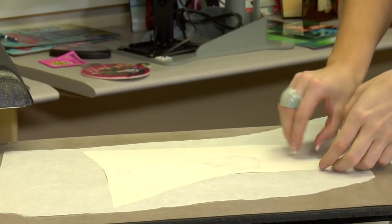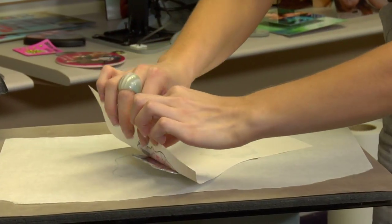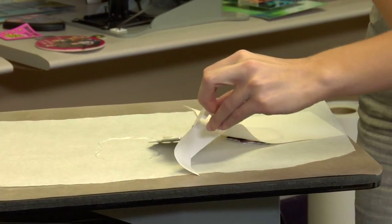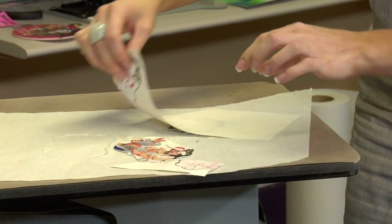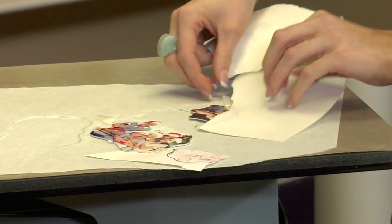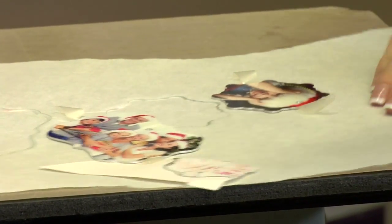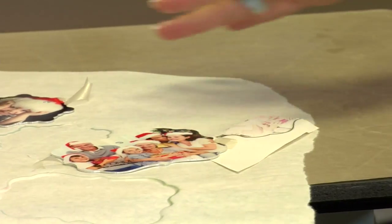Now let's peel back. You want to remove your transfer right away, but all items are hot after being pressed at 400 degrees. However, these ornaments are metal, so they tend to stay a lot hotter a little bit longer. I'll give these just a few minutes to cool, but you can see the glossy glaze and just how bright the reds look in the photos. That's a great press.